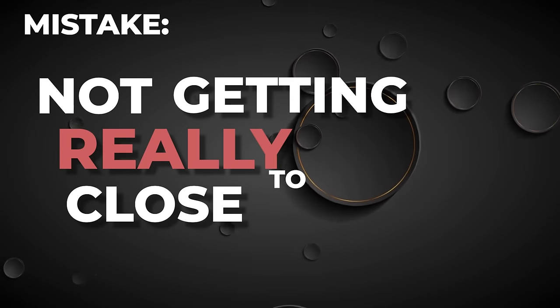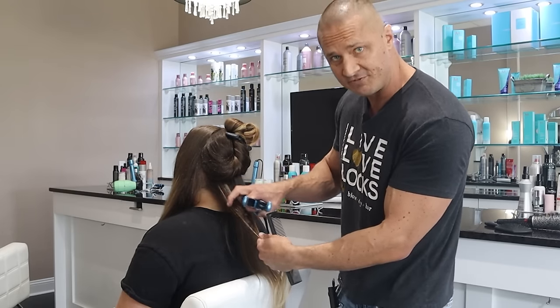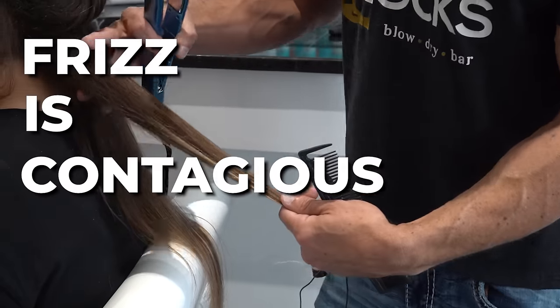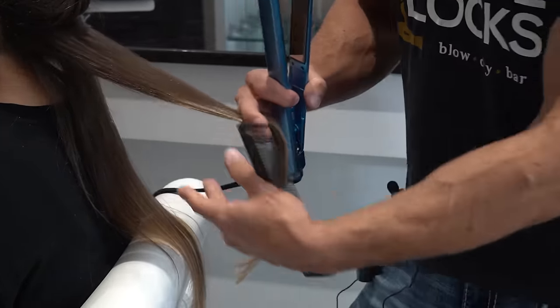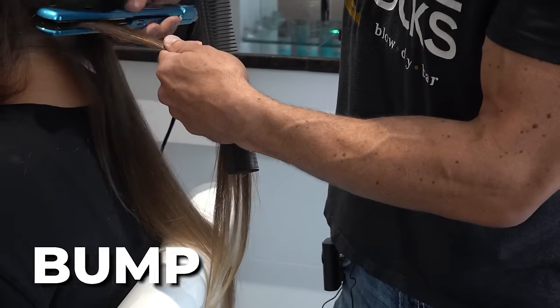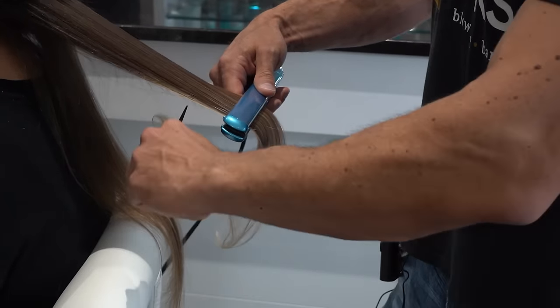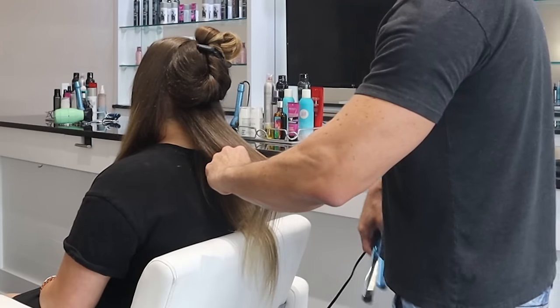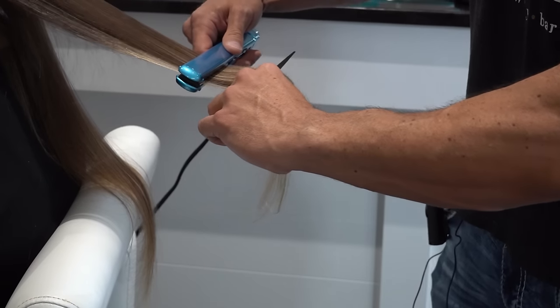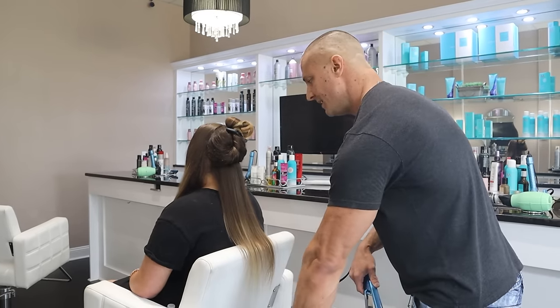Next mistake: not getting really close to your roots. If you don't get the root very well, the root will start to frizz up — frizz is contagious, it'll start to go down your hair and ruin everything. So when I do the roots I kind of do a little bump bump bump, bring it down — not super fast, not super slow. Then I do my first pass, look again, and if it looks good, I leave it right there.